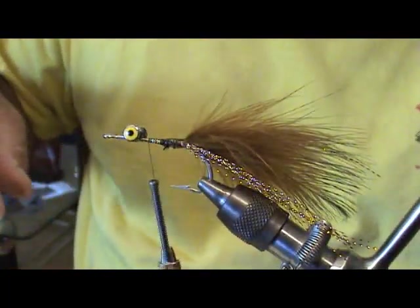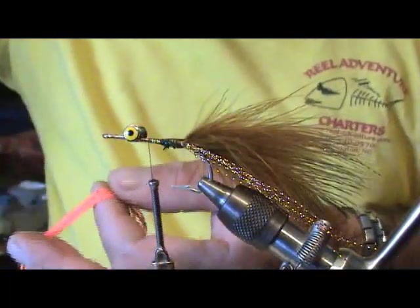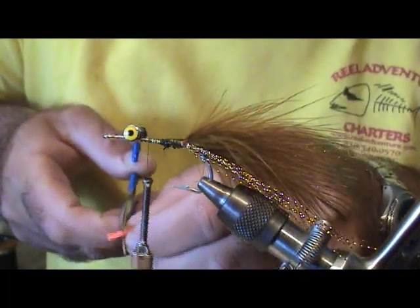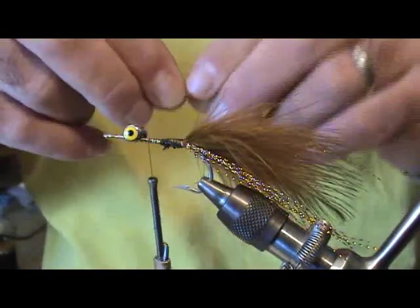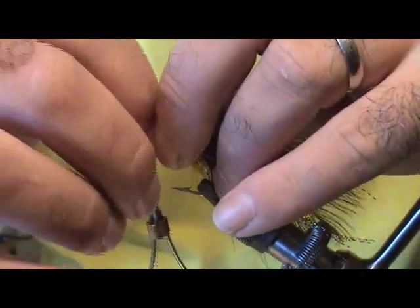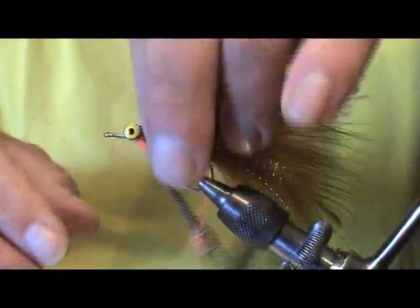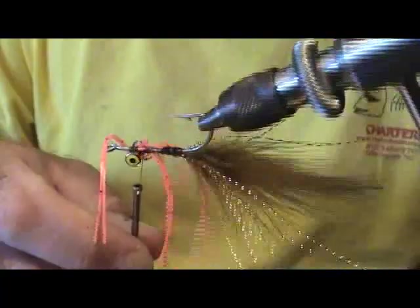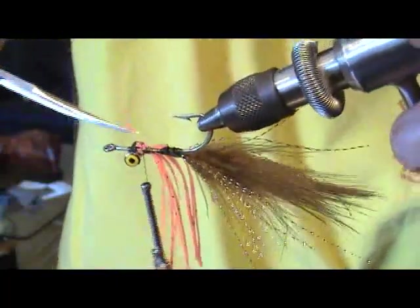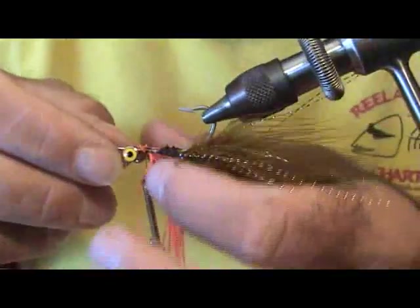Now I come along and take some rubber leg material — this one is orange. I use brown too; use whatever color you like. I've got all different colors and they even make this in sparkle flash. I'm using orange on this one so it shows up better on camera. We're going to get right in behind the eye and wrap this in. You want this to stay on the bottom since this fly rides hook-up like a clouser. Just make sure your legs are in the center — if some stick up on top you can leave it or trim it off. The critical part is making sure the legs are on the bottom of the fly.